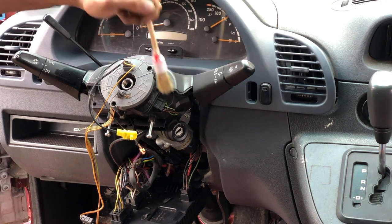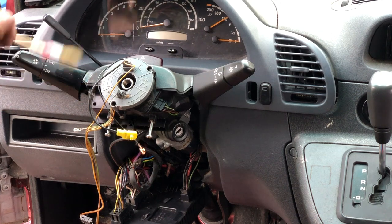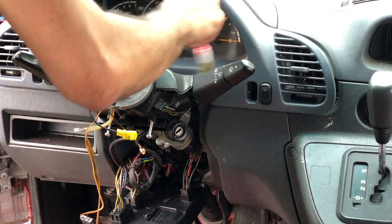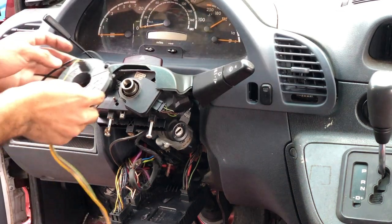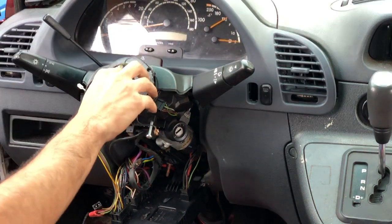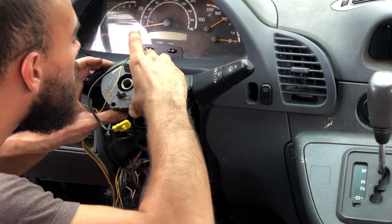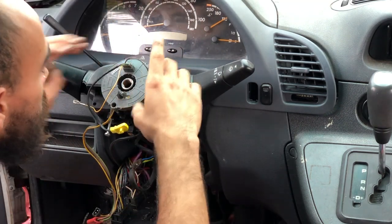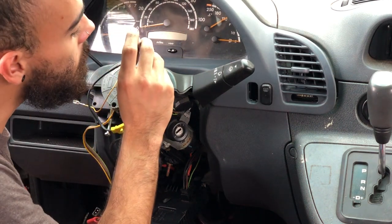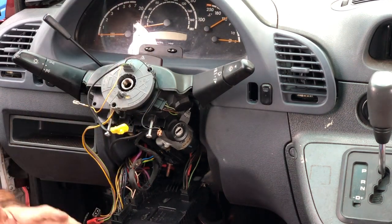The brushes really help get the dirt that's built up over the last 20 years of this truck existing. Now putting the replacement clock spring back on — pretty much just want to line up the screw holes. I didn't force it, didn't push too hard; it's just about trying a few times. The torque on these screws is not very tight at all — just snug.